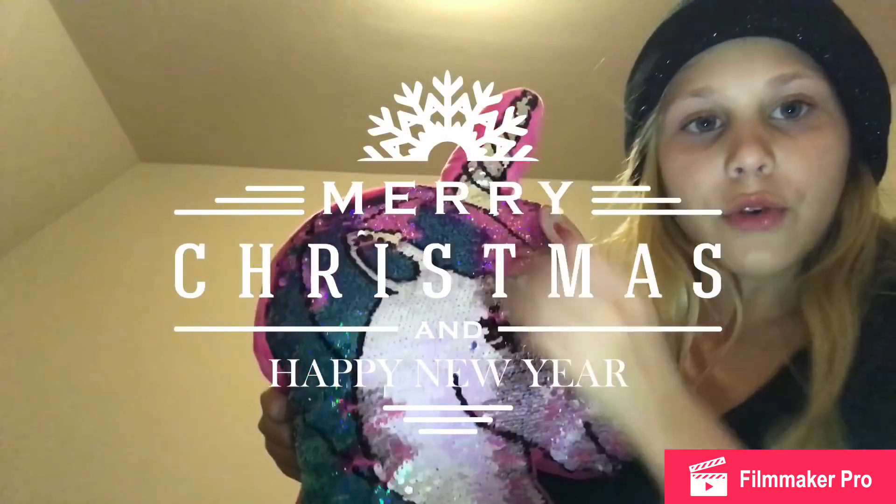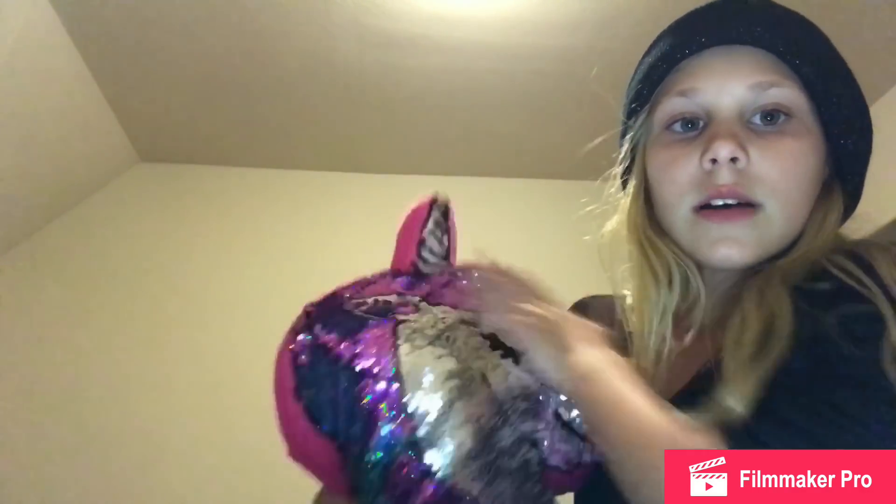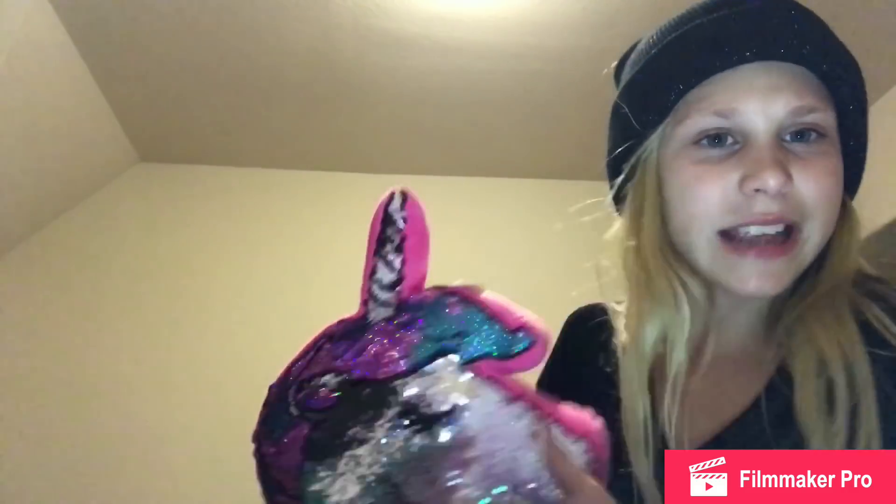If you give this video a thumbs up you'll make your unicorn horn grow and you'll make me happy, so click the like button! Also guys, hope you had a Merry Christmas. One thing I got was a unicorn flip pillow — it turns from turquoise to pink. Anyway, I hope you guys like my new lighting setup because I have a little lighting camera now.